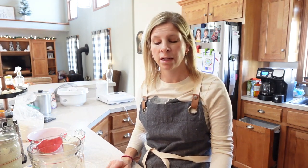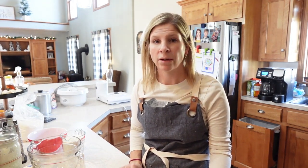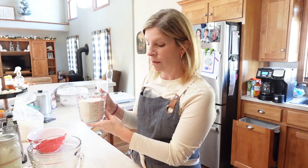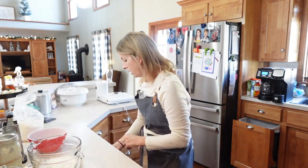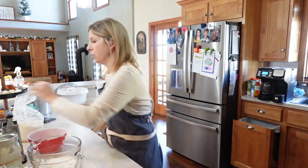Starting with the blueberry sourdough scones — I'm very excited for this recipe. I think it's going to go great with my morning coffee. I'm off work for the weekend, looking forward to some nice slow quiet mornings. For this recipe, it starts with dry ingredients and wet ingredients, but we'll start with the dry. We're going to use two cups of flour and then half a cup of granulated sugar.